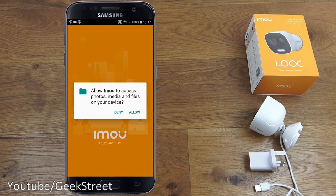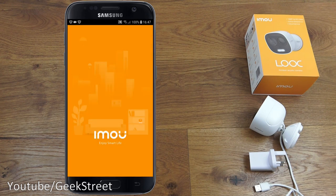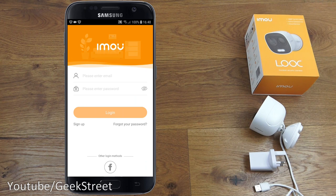The app needs access to storage — click allow. It also needs access to the device's location — allow that as well. Next I need to register an account, which I'll do off camera, and then log in.